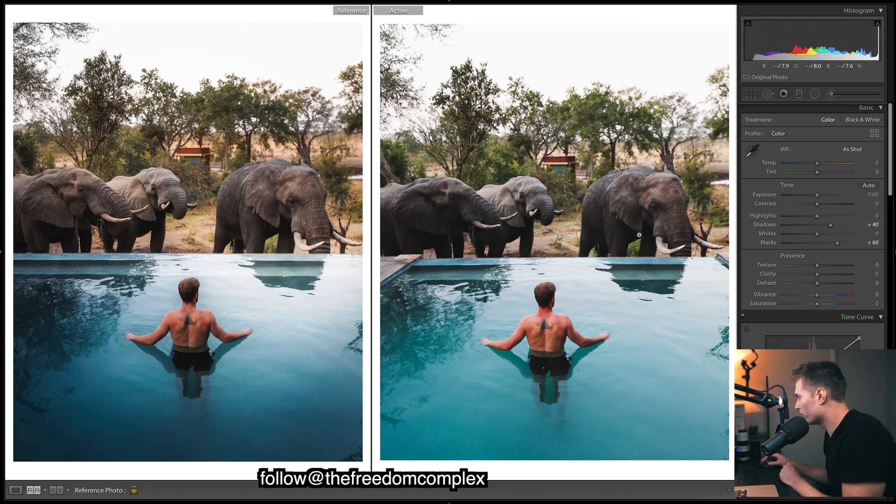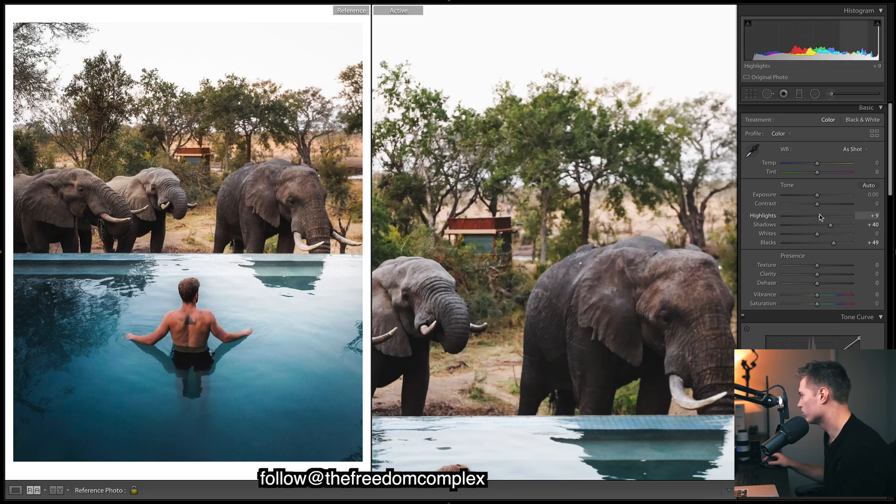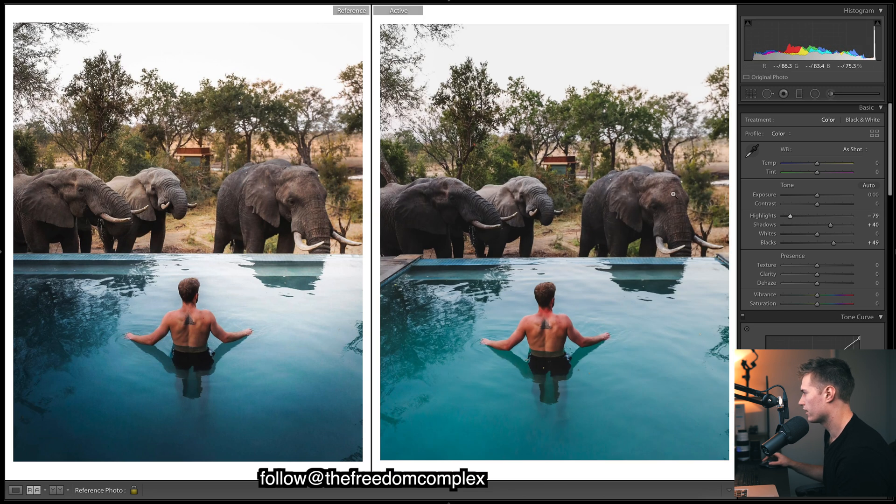Bringing up the blacks so we can see more of the elephant's leg — that looks a lot better. Then bringing down the highlights is key: you don't want to lose detail in your image. Zooming in on the trees, dropping the highlights brings back the edges and gives a really pleasing effect, increasing the appearance of dynamic range and reducing glare.